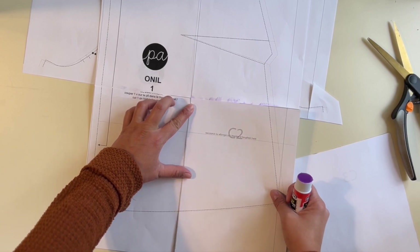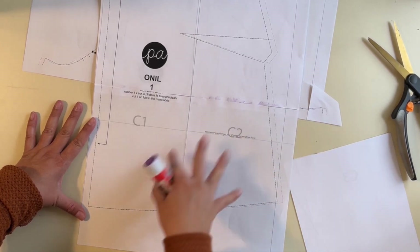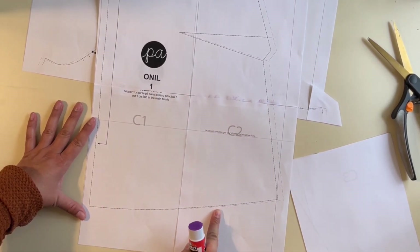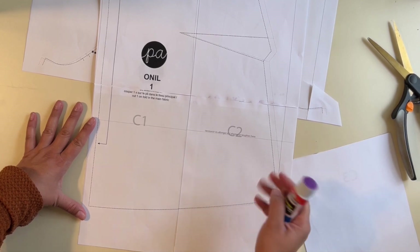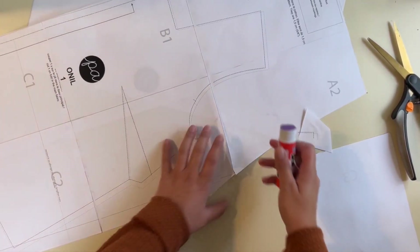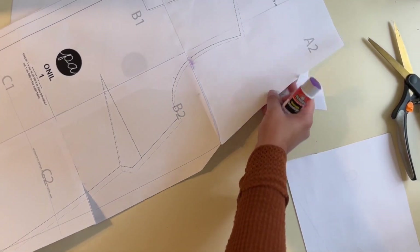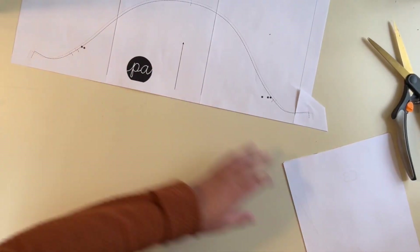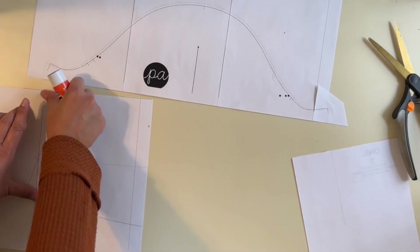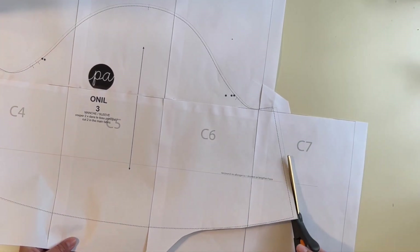One neat thing about this pattern is that it comes with layers. In Adobe Acrobat Reader, go to the left-hand corner, pick Layers, and select your size. I measured myself and I'm between two sizes, so I printed both. I'm going to cut the larger size first — you can always make something smaller, it's easier than making it bigger.